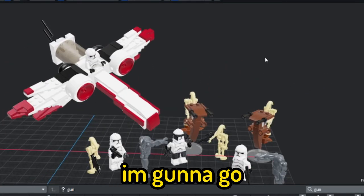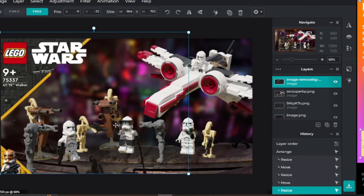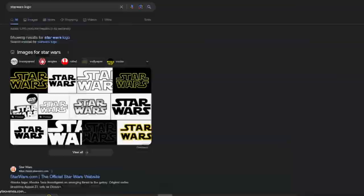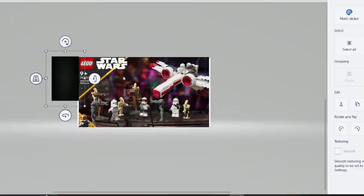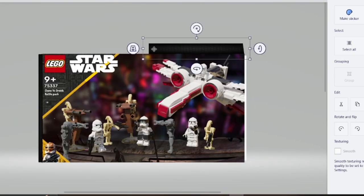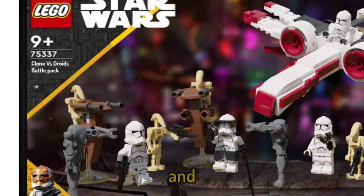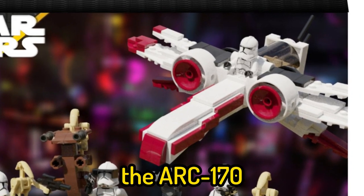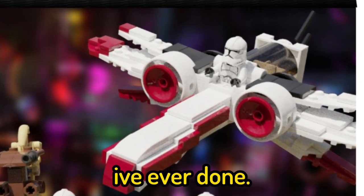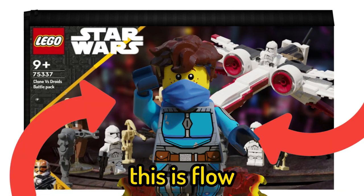But before we look at this, I'm going to go make box art for it. Alright, here is the box art, and I think this looks really good. Personally I'm a big fan of what I did with the ARC 170 and it's probably my favourite build I've ever done. Let me know down below if you would buy this set — this is Flo, goodbye.